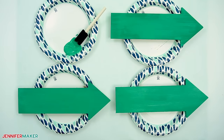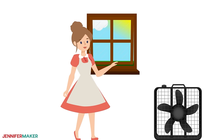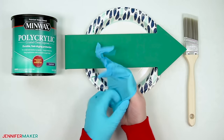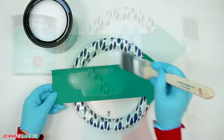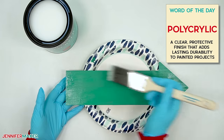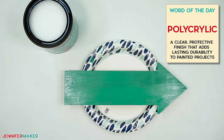For this part you can go outside or open a window and turn on a fan to improve ventilation. Put on gloves and use a synthetic paintbrush to apply polycrylic to all of the painted areas on your arrows and stake, and let it dry fully overnight.